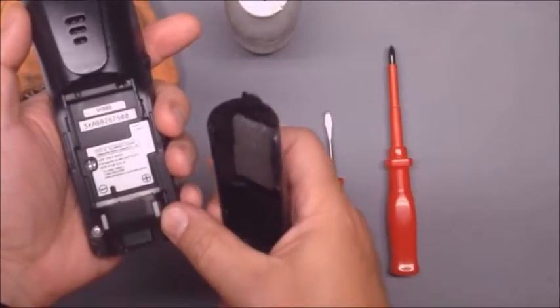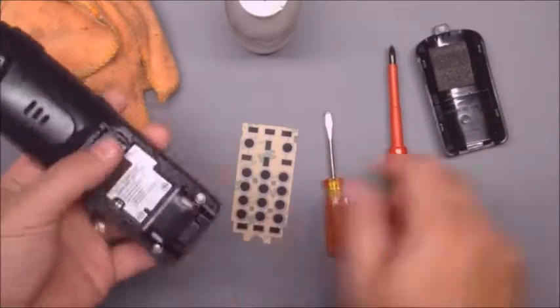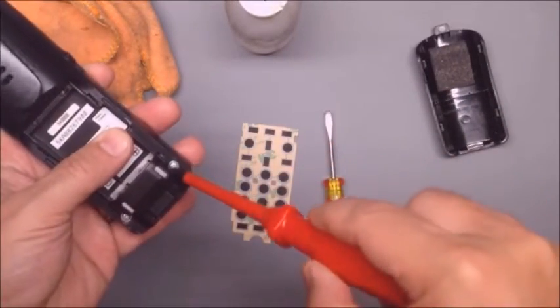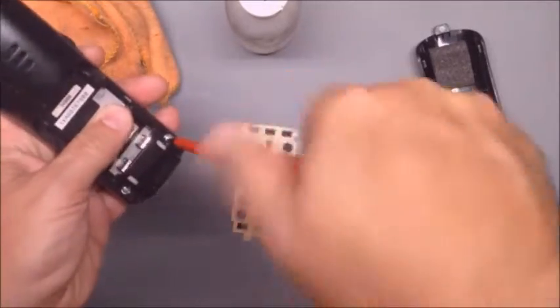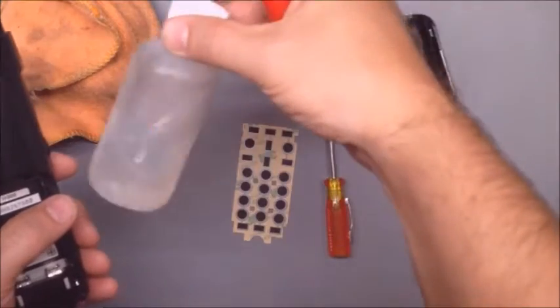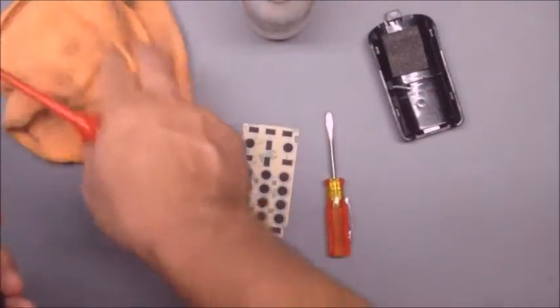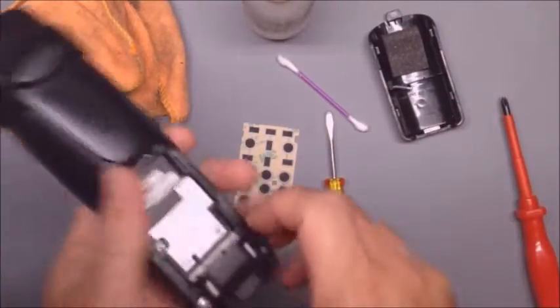Take the battery cover off and you're going to take these two screws out. You're going to need a flat screwdriver and a Phillips screwdriver, and we want a cleaning chemical. I use isopropyl alcohol that won't damage circuit boards, a cleaning rag, and sometimes I use Q-tips or even an old toothbrush.